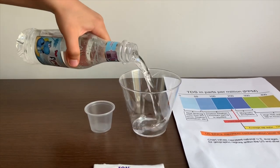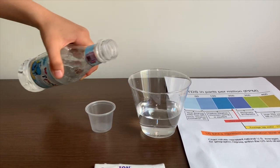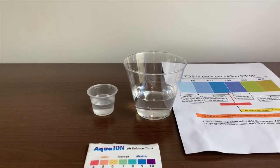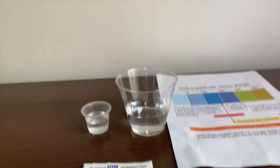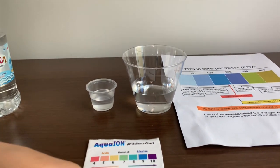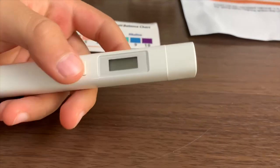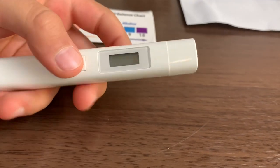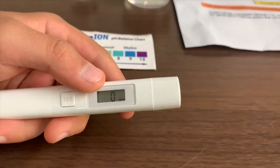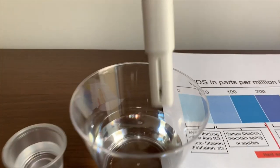Let's pour some water in. First we are going to test the TDS level. If you want to buy this TDS tester, check the link down below. Turn on the TDS tester and make sure it says 0 before putting it in.